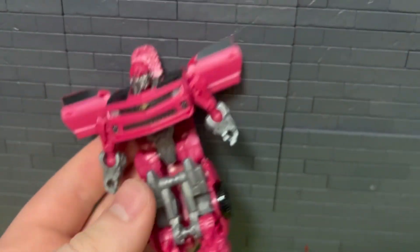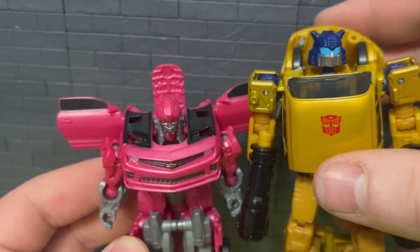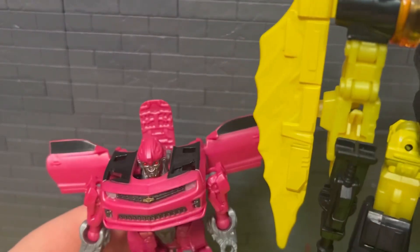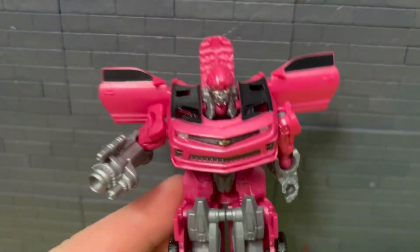Some side comparisons: it's a pretty small figure. Here he is beside a Marvel Legends figure, then beside the recently reviewed Gold Bug — pretty small. Then beside another Transformer Legacy figure, so yeah, he's a pretty small figure. Put the gun in his hands so you can see what that actually looks like. The silver on the gun is definitely a lot brighter than the arms, but still doesn't look too bad.